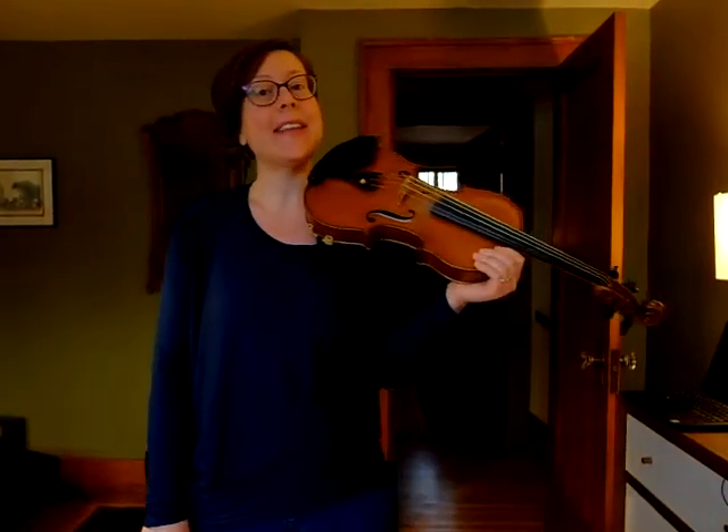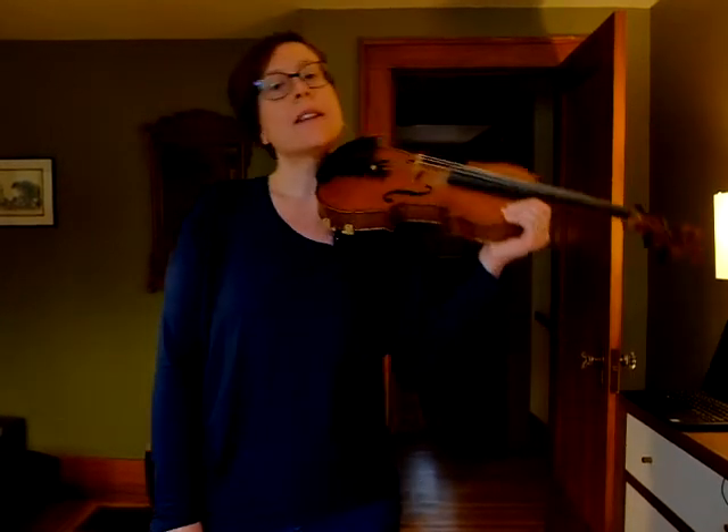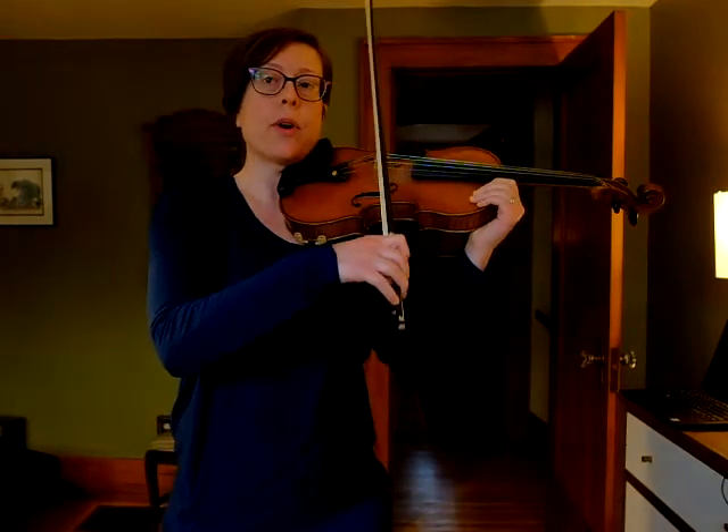This video is to help violin and viola players who are working on the French folk song harmony. If you have your music out and you're comparing the rhythms of the melody and the harmony, you'll notice that they are exactly the same. I'm going to do a little warm-up to prepare us for our dotted half notes, our three beat notes.